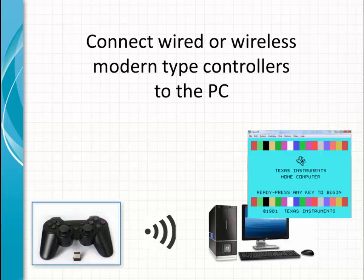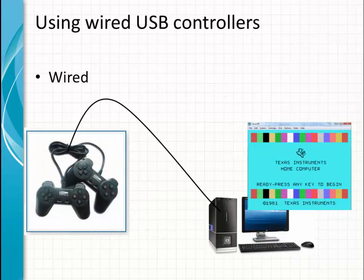Moving to some modern controllers and how to connect them to the emulator. You can use wired USB controllers like this one, which have more buttons as well. You can connect them directly to the PC. The PC should have drivers to control those joysticks, and in most cases the emulators will automatically communicate with those USB drivers installed on your PC, like Windows drivers for example.